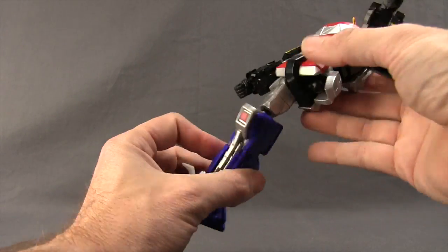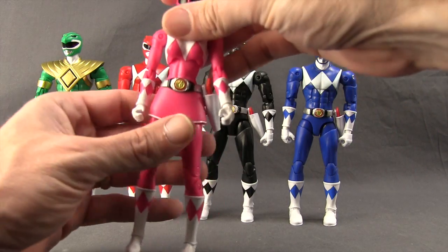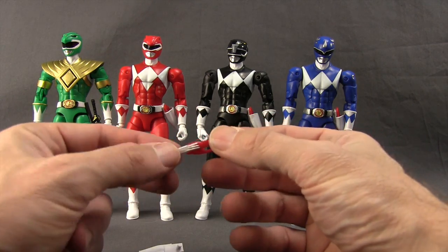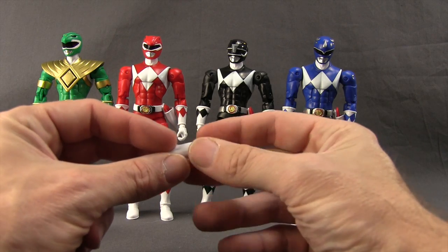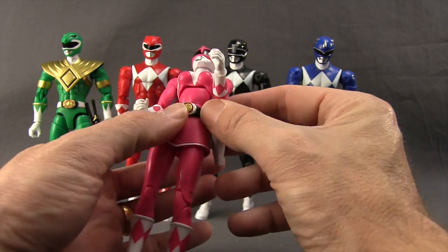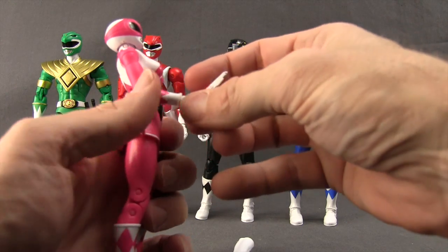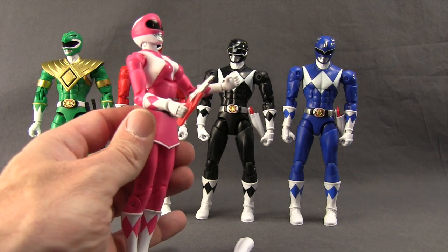The Red, Black, Blue, and Pink Rangers all come with their signature blade blaster weapons, and they have little holsters to hold them. The holster is white, and the blade blaster has white, red, and metallic silver on the tip. The blade fits in the holster well, and the holster attaches to the side of the figure via a hole and peg. You can also get the figure to hold the blade blaster, though it would have been cooler if they'd given us weapons with the extended blade.